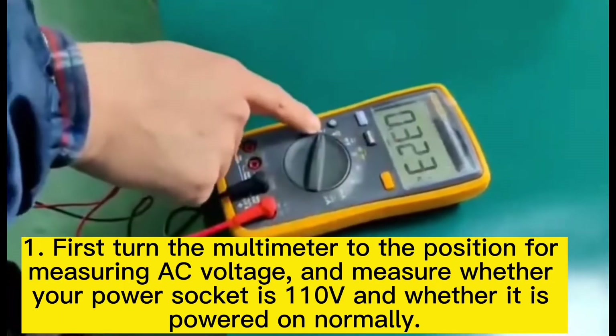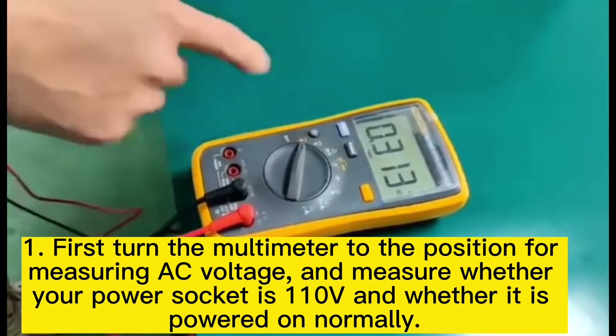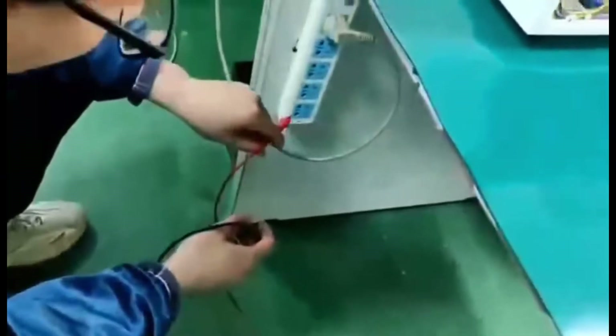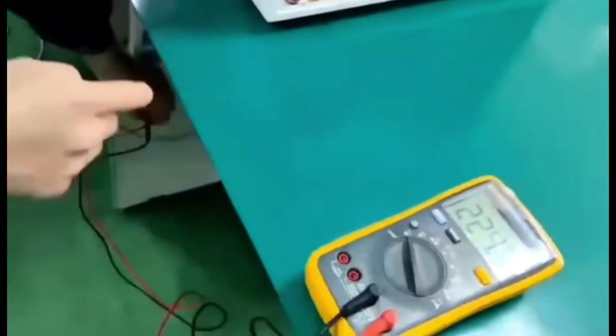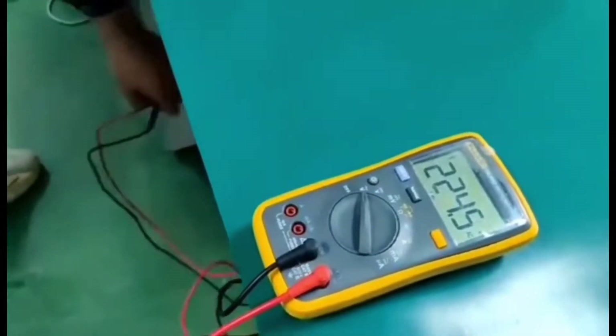First, check the power socket and power supply to make sure there is no problem. Turn the multimeter to the position for measuring AC voltage and test whether your power socket is 110 volts, to confirm it is powered on normally.